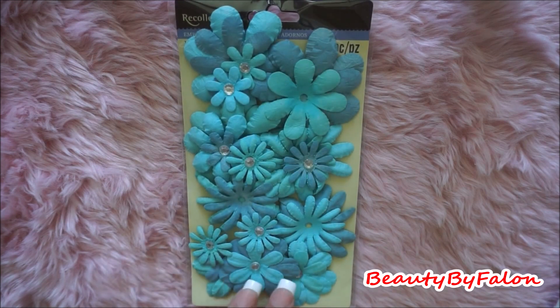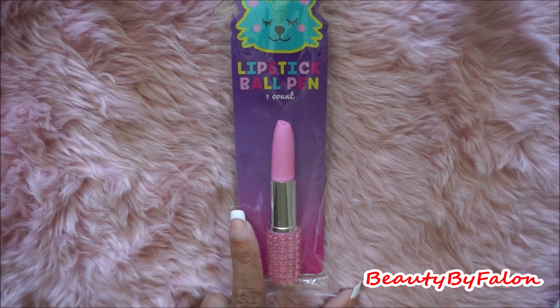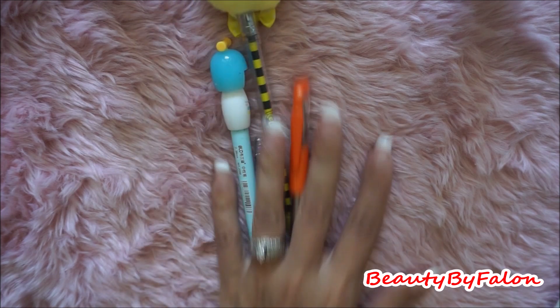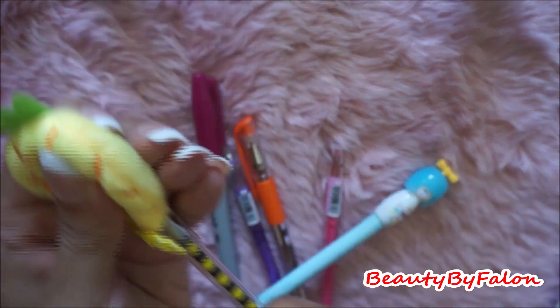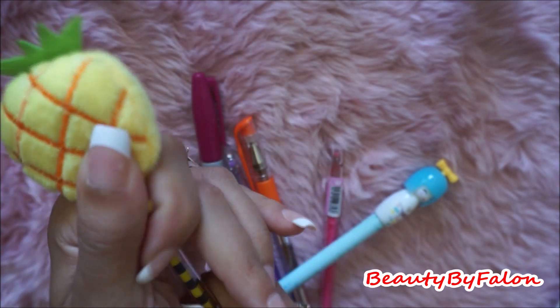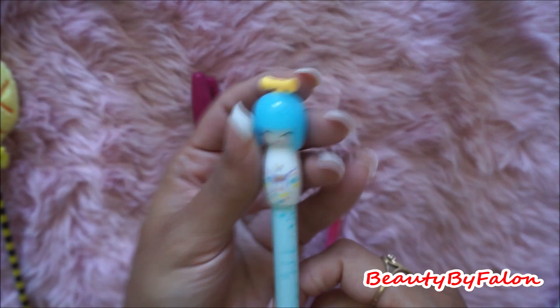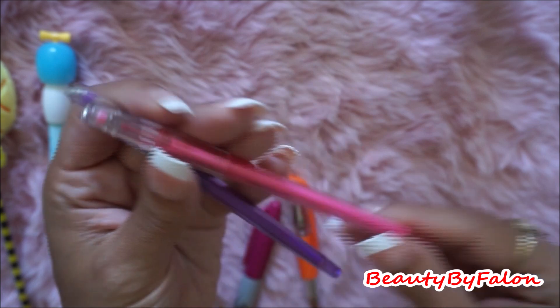So I found these flowers sitting there by Recollections — it's a pretty color. I found this glittery pen that was sitting there — I believe this is from Target, it looks like Target to me. Picked that up. These are the pens I found. So I found this cute pineapple pen — I love these tips, they're really thin tip pens, they're the best. So I picked this one up. I also picked up this one, very cute.